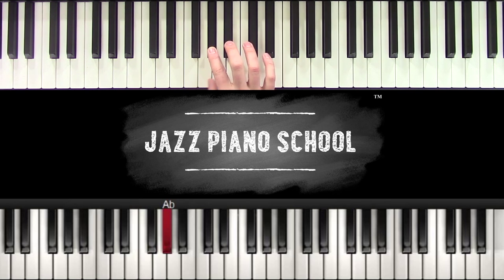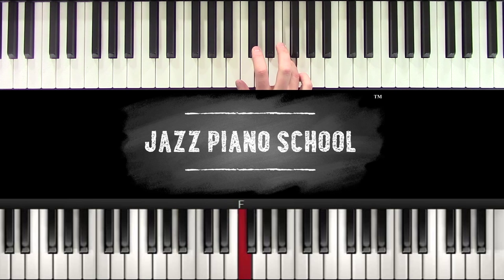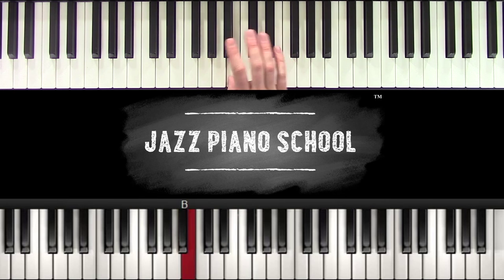So I'm going to take: one, flat three, four, sharp four, five, flat seven, and one. And going back down: flat seven, five, sharp four, four, flat three, and one. Okay, so here's my blues scale.